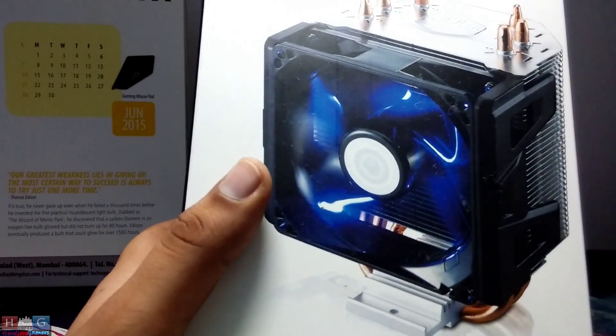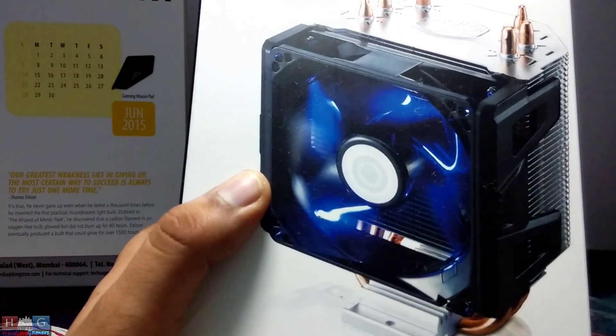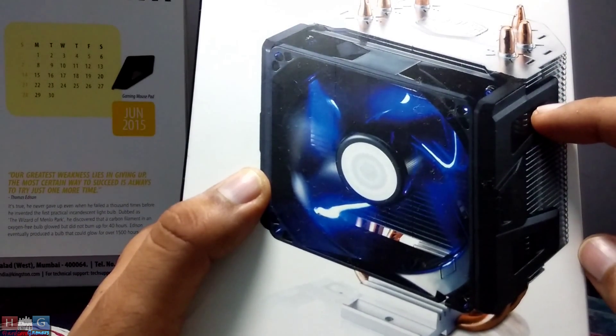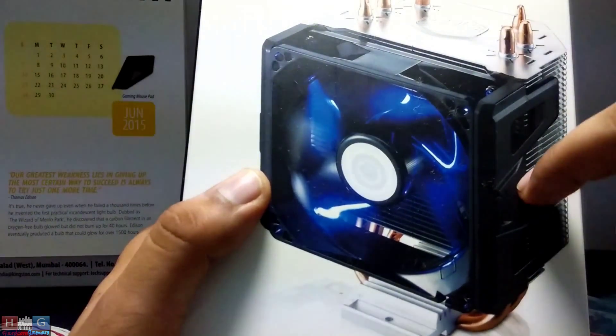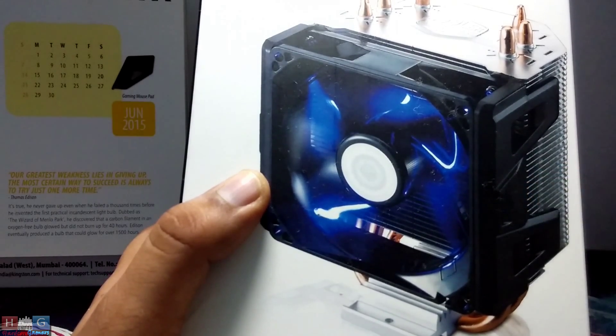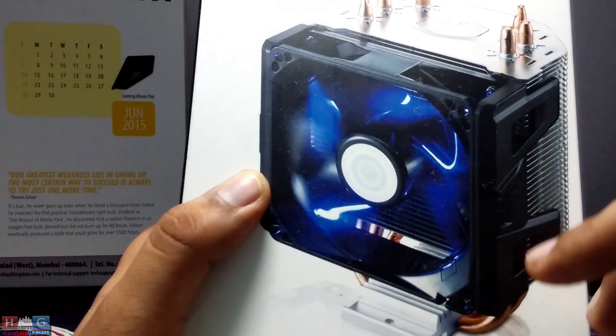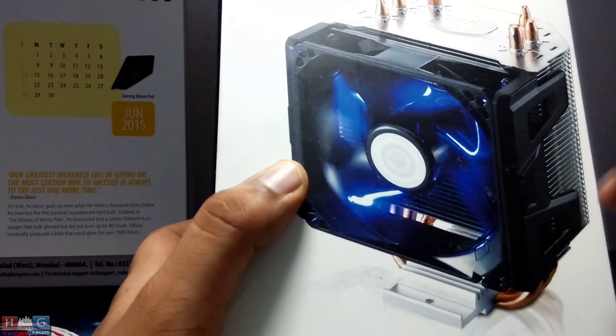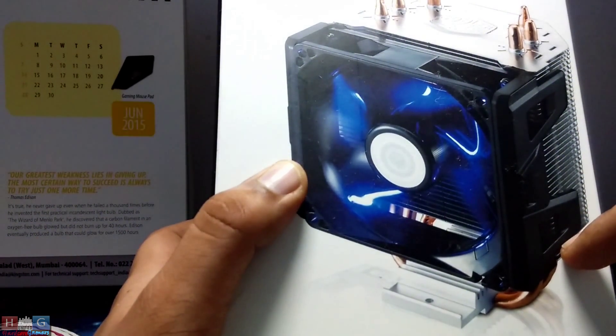I forgot to show you the box — the air cooler looks like this. We can't use a push and pull configuration on this air cooler because of its design, I think. It has three direct contact heat pipes, as you can see, and X-Wind technology — I will show you in a bit how that works.